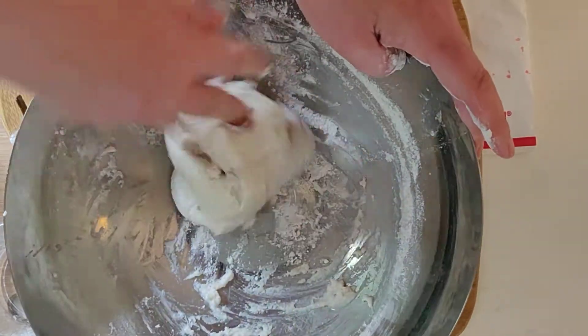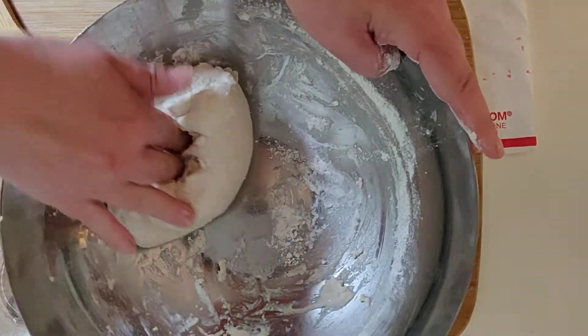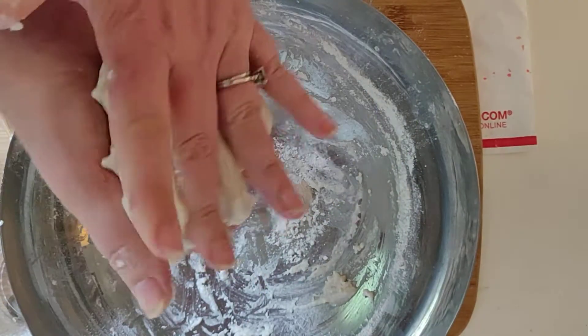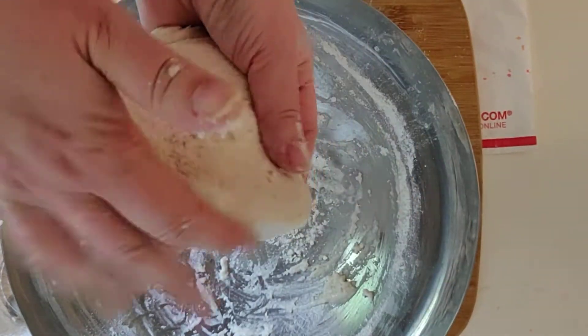The great thing about salt dough is you can cook it in the oven and it gets hard, or you can keep it in a ziplock bag and use it over and over again — just like you would clay or play-doh. It's fast and easy, and you can paint it once it gets dry.